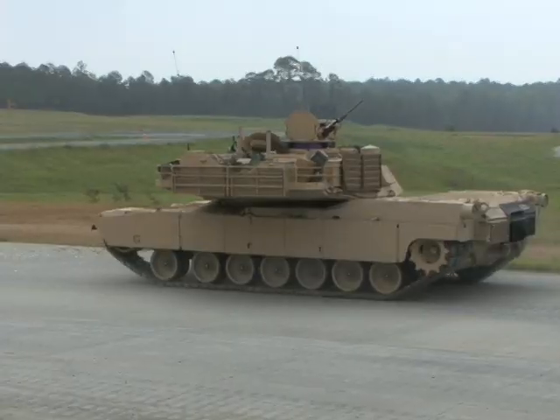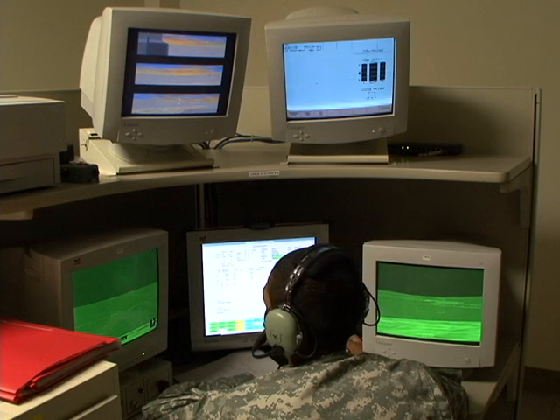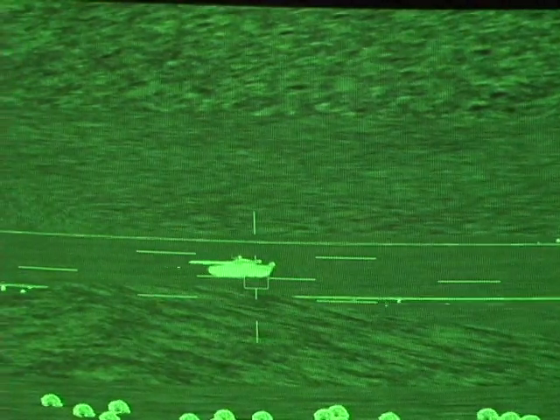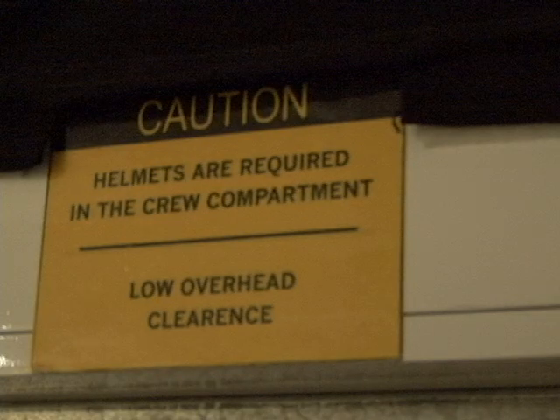With the use of this technology, the Army cuts back on the cost of ammo and fuel used to operate actual vehicles. Not only is it saving money, it's also a much safer option. On the Abrams vehicle, you stand the risk of falling off if you're not careful and don't maintain your three points of contact. Here, the biggest safety issue is bumping your head coming in and out of the trainer.